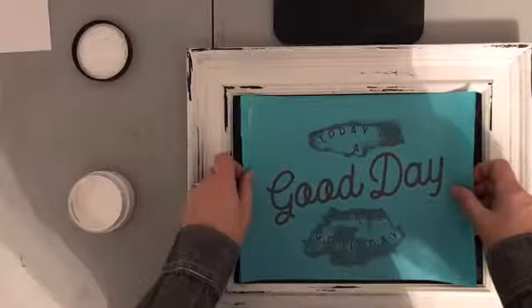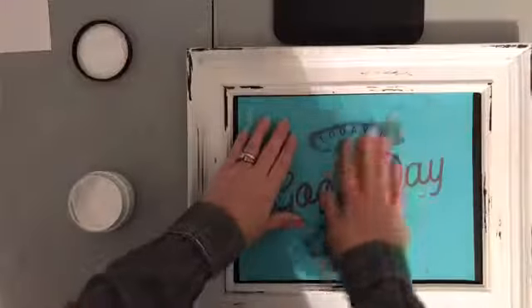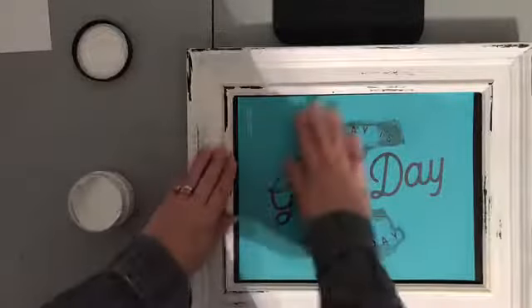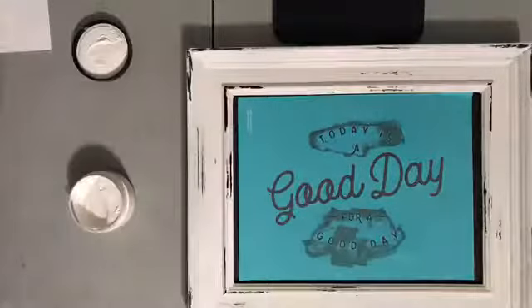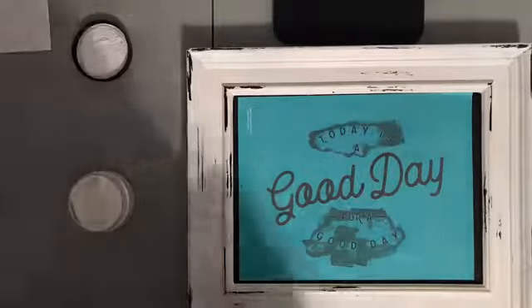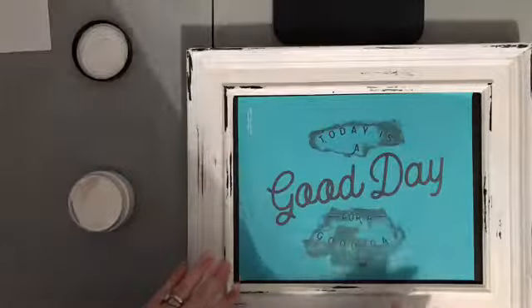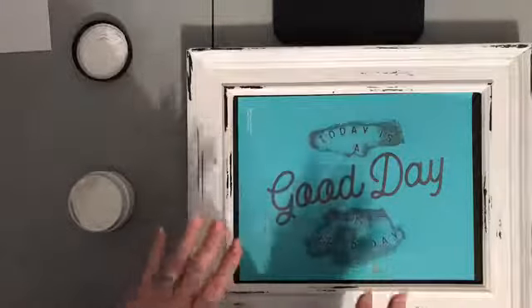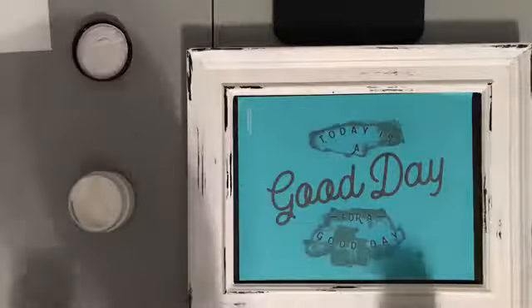I'm just going to center this as best I can, and then I'm actually going to sit down so maybe I can not block the light behind me so you can see a little better. I'm going to keep it very simple, very classic, very neat, and just do this whole project in white.